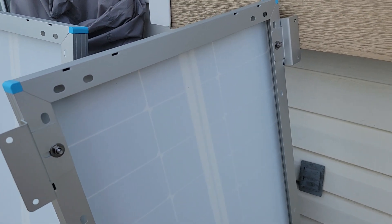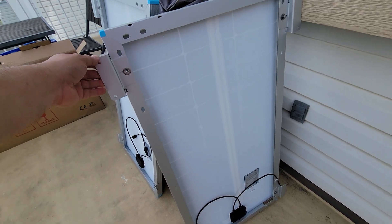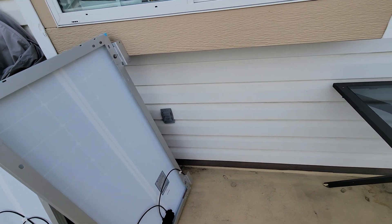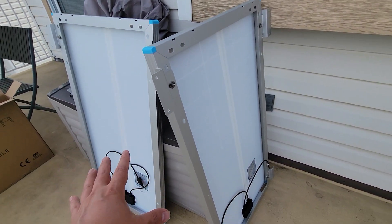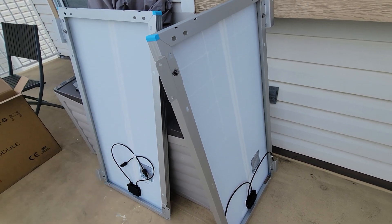Today we're going to be running these panels in series. What does it mean in series? We're going to be running them from plus negative to plus negative to plus negative, amplifying the power that's being generated and coming into the house.